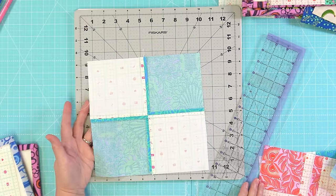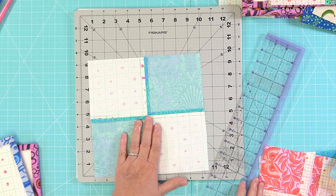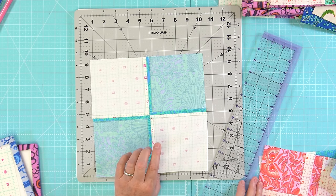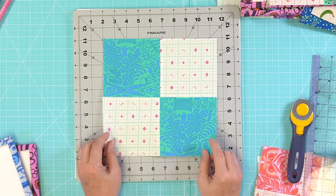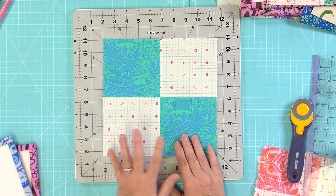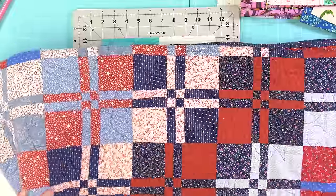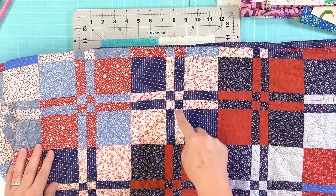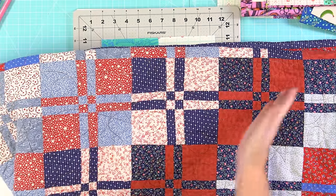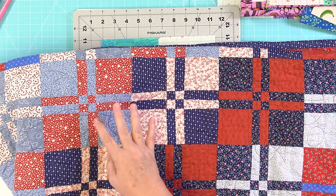I've created this four-patch block, and in my case because I was experimenting with different techniques I did press my seams open — it's not something I usually do because I feel like the seams might not be as strong that way. But I didn't want to have any issues when I started cutting this apart. So with the disappearing four-patch we start with five-inch blocks and we are using just two fabrics that are high contrast. In this quilt they've used four different block color combinations and quilted them in a stair-step pattern.